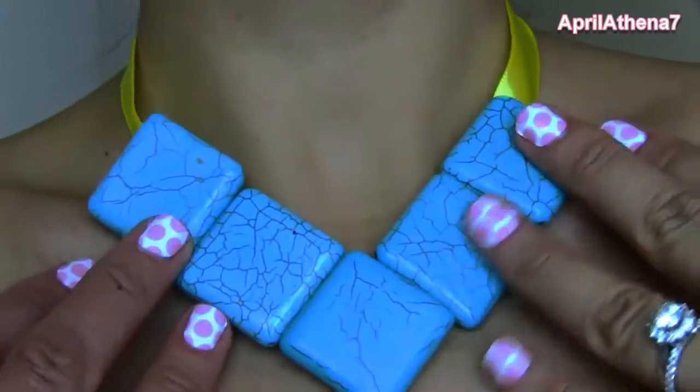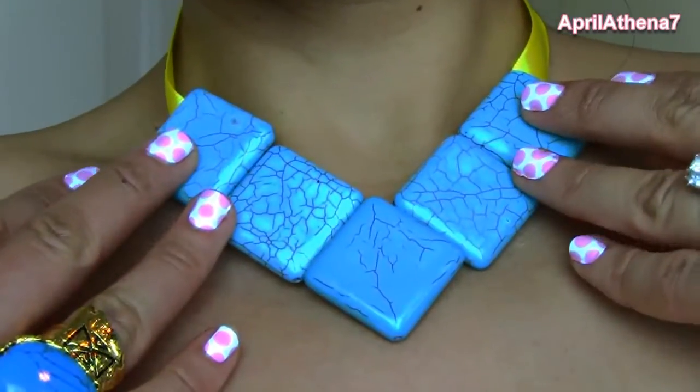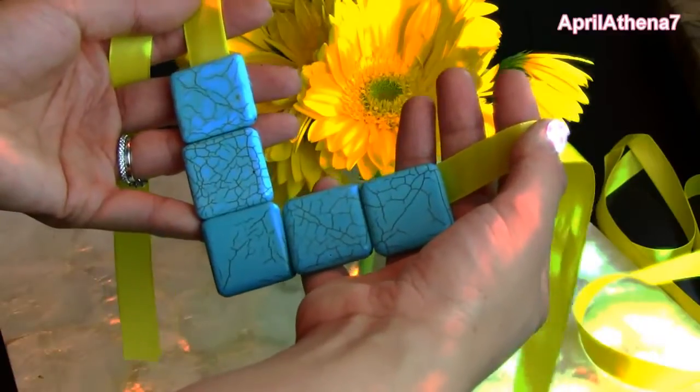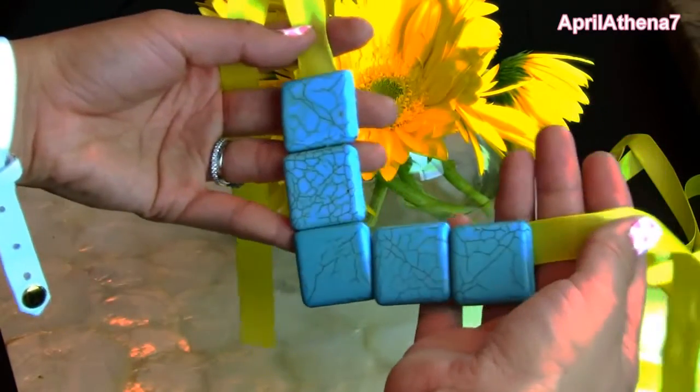And that is all — your necklace is ready! Put it on. I hope you have a fabulous time wearing your necklace everywhere you go. You're going to look amazing and people are going to be like, where did you get your necklace? And you can happily say, I made it myself from watching April Athena's video. Just kidding!